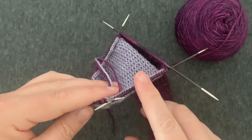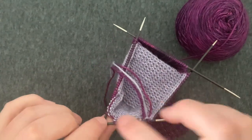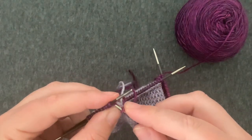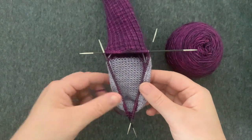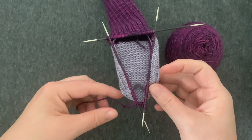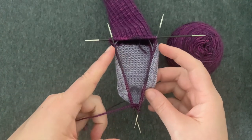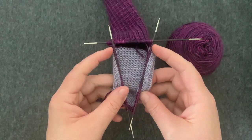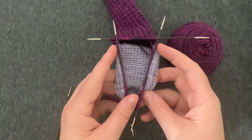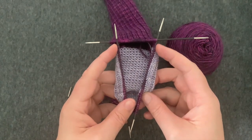Once I've picked up and knit all my stitches, I've got everything on the needles and I'm ready to knit back to the beginning of round across half of those heel flap stitches. Now that I've got all of my stitches back on the needles, I'm ready to start working in the round. I'm going to work my gusset where there will be decreases at these two points — my beginning of the round is between these needles at the bottom and my decreases will come here and here.